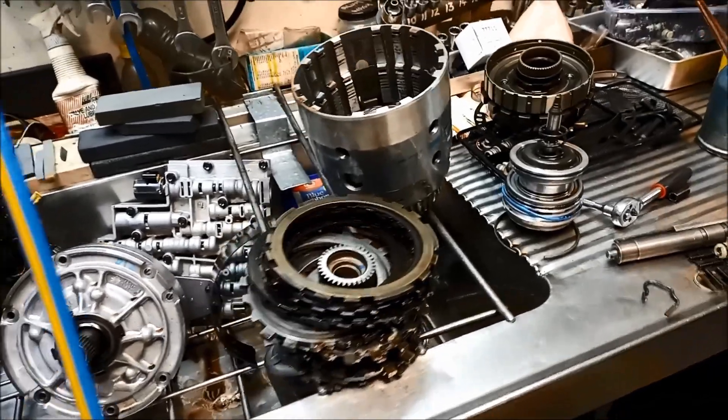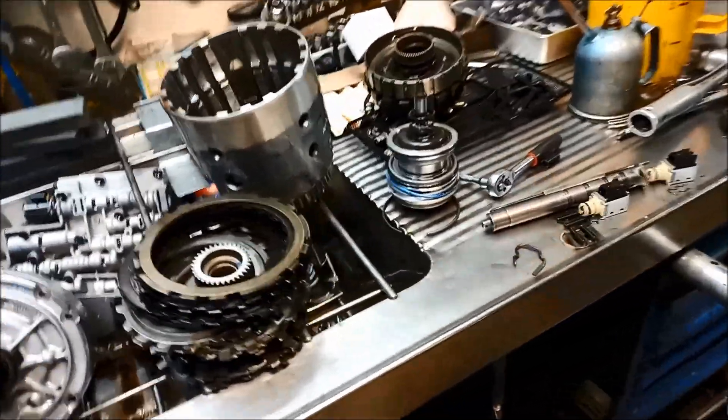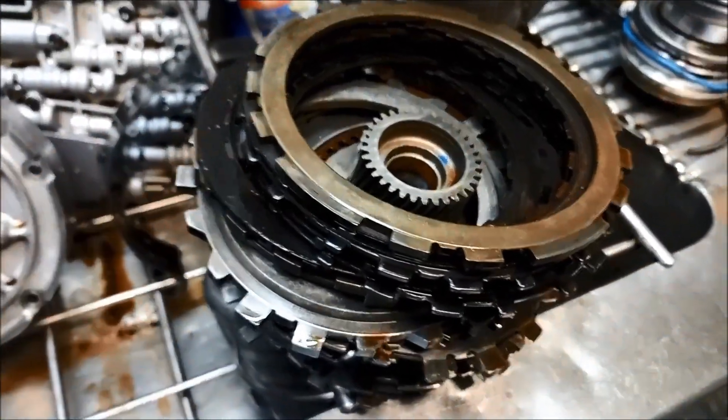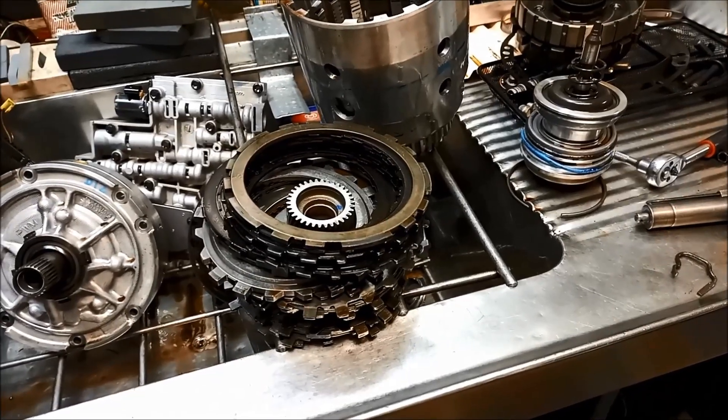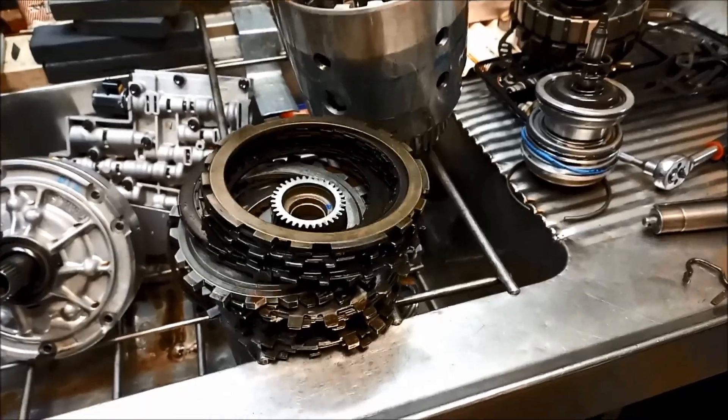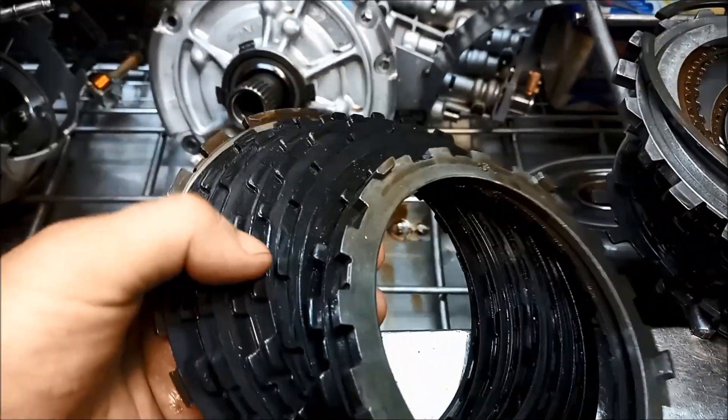A lot of people have a lot of trouble with these transmissions. The biggest problem on these is burning out the 3-4 clutch, which has happened in this one. This one's also a fine metal factory, so I'll show you what caused that issue as well. You can see the 3-4 clutch completely burnt out.